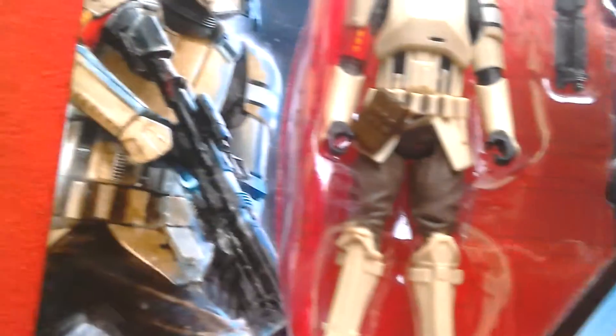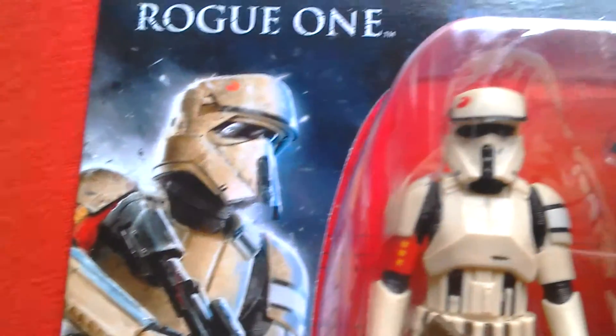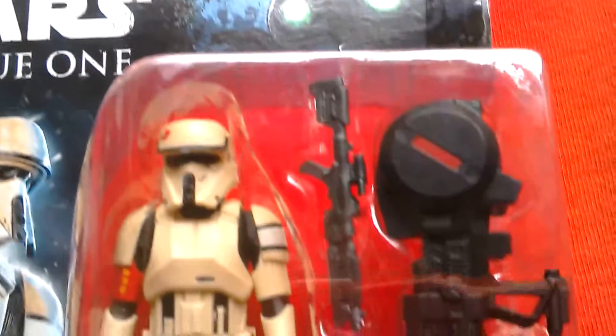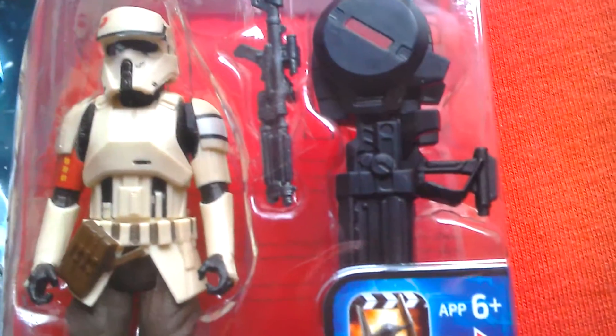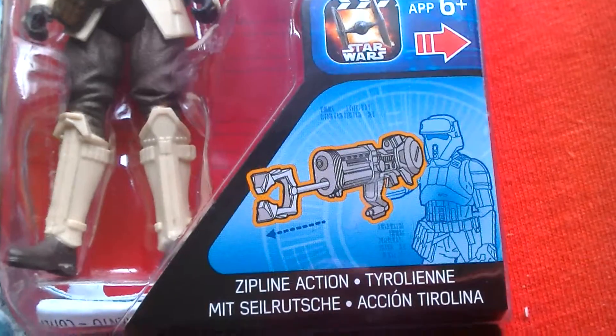Great looking figure with amazing artwork on the card. So this is your Scarif Shore Trooper — it comes with this huge missile launcher. You can see him holding the missile launcher there, along with a grappling hook thing for zipline action.